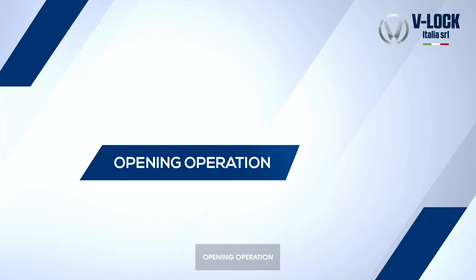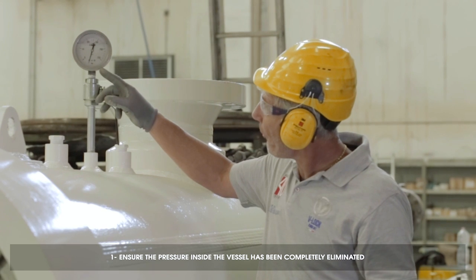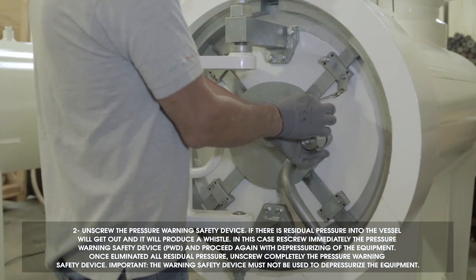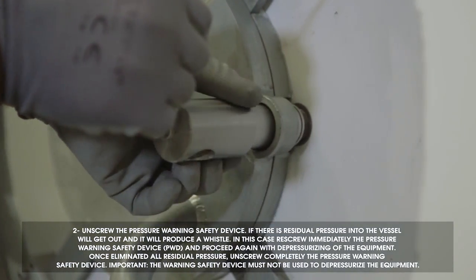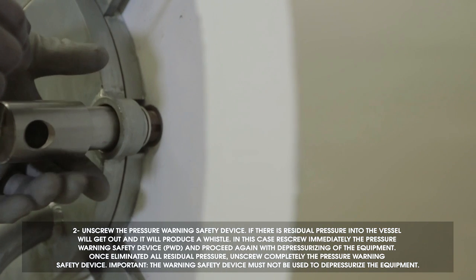Opening operation. Ensure the pressure inside the vessel has been completely eliminated. Unscrew the pressure warning safety device. If there is residual pressure into the vessel, it will get out and produce a whistle. In this case, rescrew immediately the pressure warning safety device and proceed again with depressurizing of the equipment.